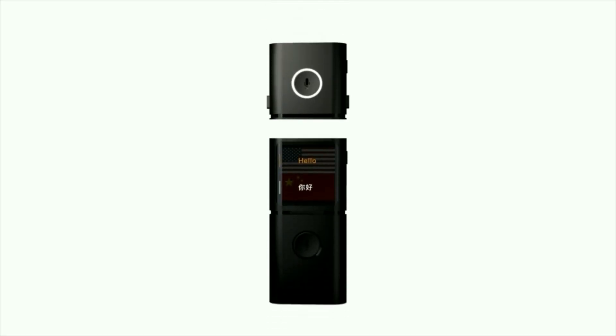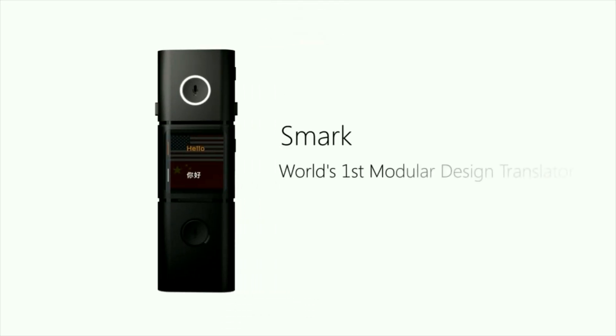This is SMARC. Back us on Kickstarter to help build a world without language barriers. What do you want to eat today?